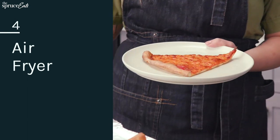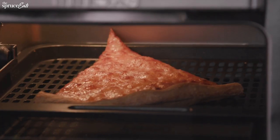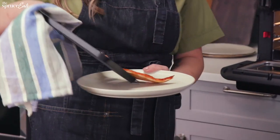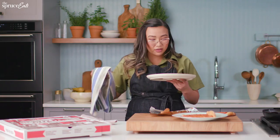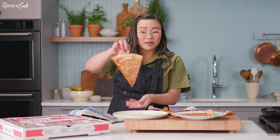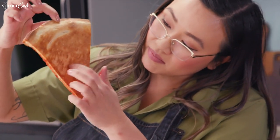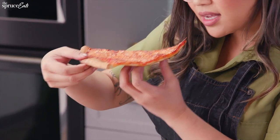Last but not least, the air fryer. I've never heated pizza in an air fryer, but I want to see if it's as good as everyone says it is. This air fryer does have a pizza setting, so I'm going to use it. Whoa, that is pretty, pretty golden. Now let's see if it's crispy. It's pretty crispy, crispier in some areas. It's nice and golden brown. The cheese is definitely melted. Let's give it a taste.